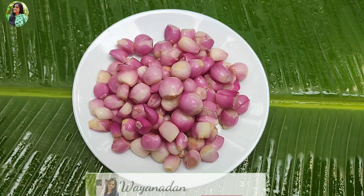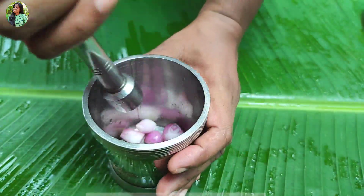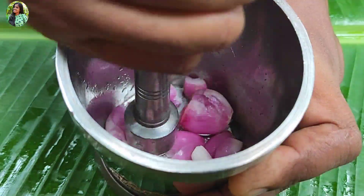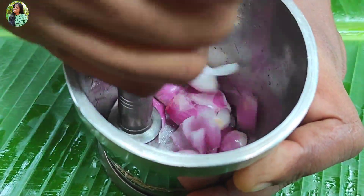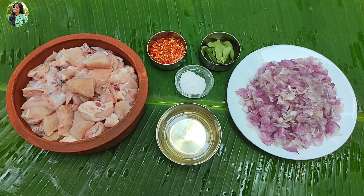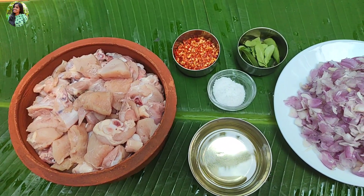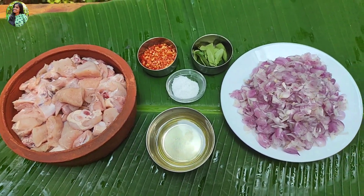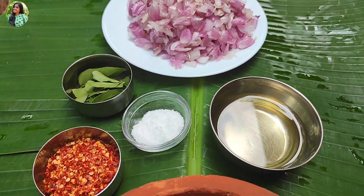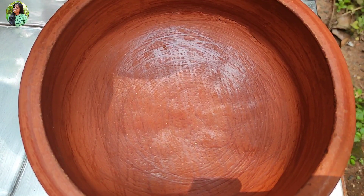I put chicken in a small amount. I put it in 3 spoons. What you need is to make it on a small plate.